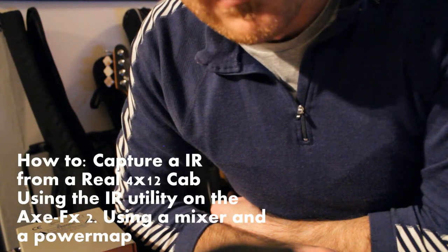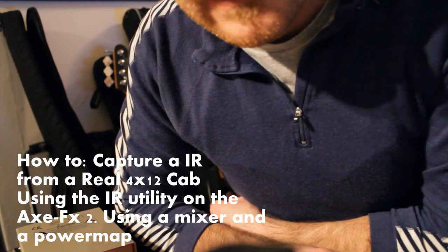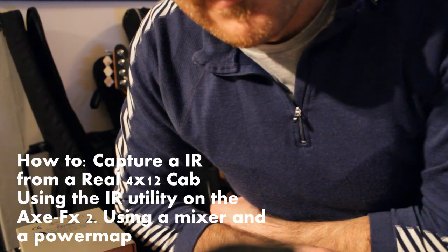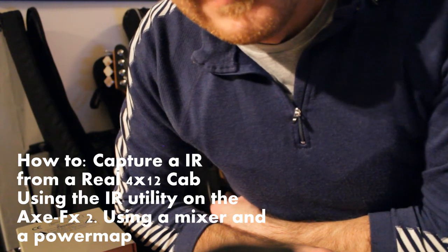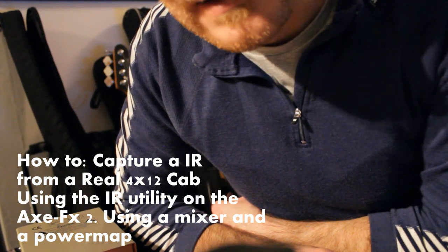My power amp is small — it's a pedal-style power amp. Then you take the output of the power amp to the input of the cabinet you want to test.